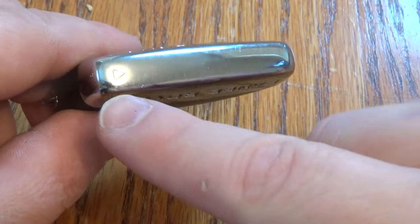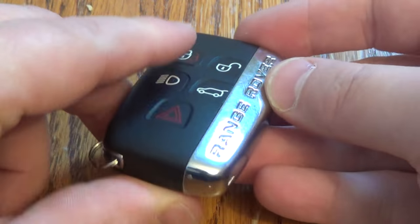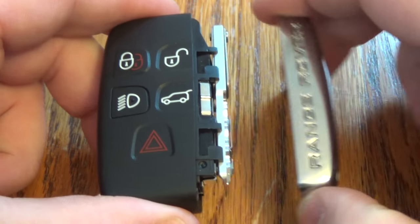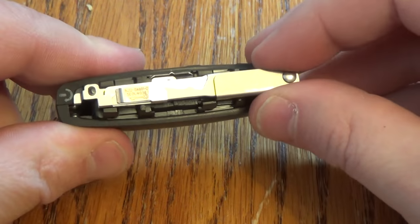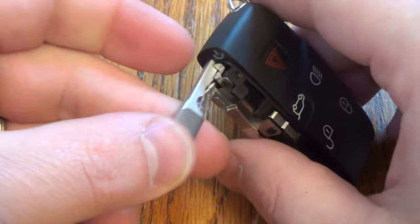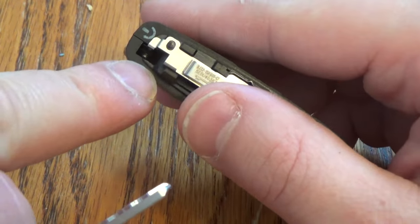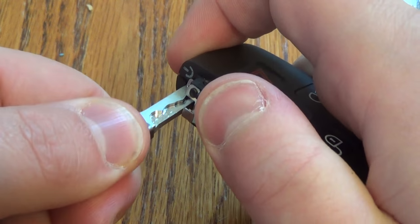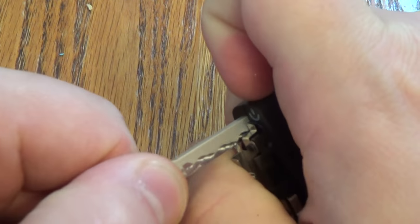So you want to take your key fob and locate this arrow right here — that shows you which way to push it. Push that piece and that brings you to your actual key, so slide that out. Take your key and put it in this specific hole right here, and then you can just use that to pry it open.